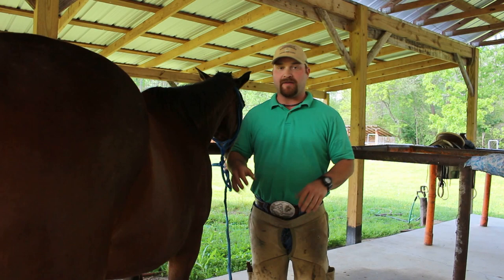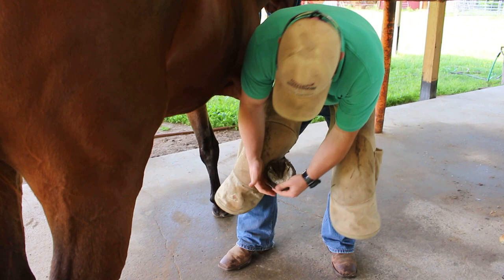In my theory, if it don't need to be cut out, don't cut it out. So we're going to do this today on this horse. This is just a basic footprint — we're not doing anything fancy.